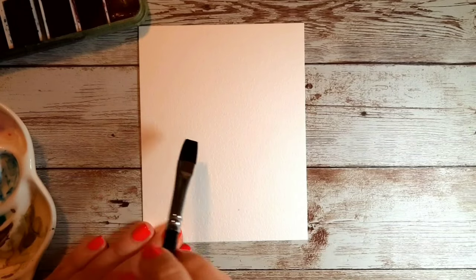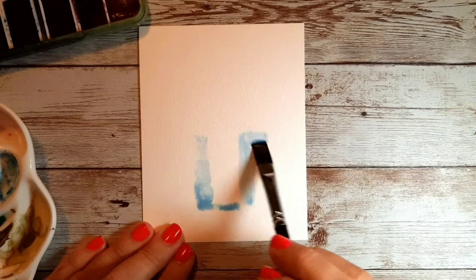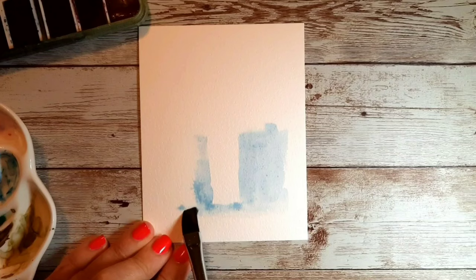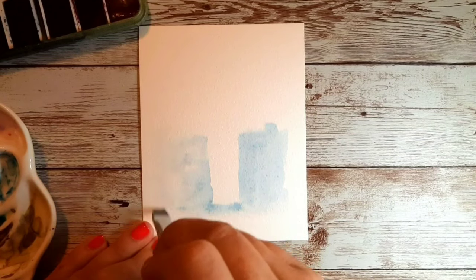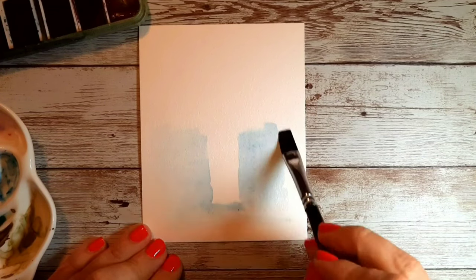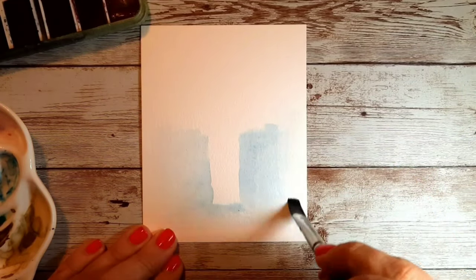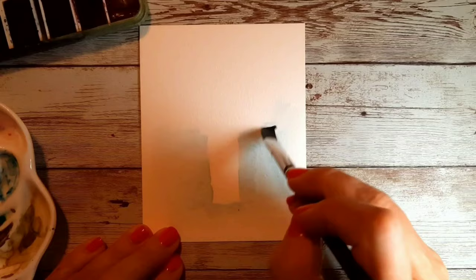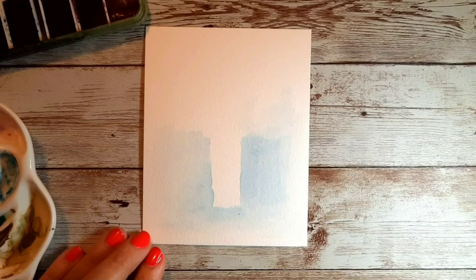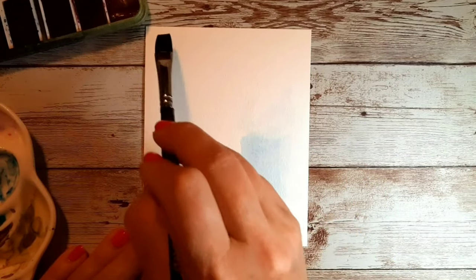Now I'm mixing a bit of my blue and just taking that and outlining the vase shape into the water I've already brushed in. You can see I'm not too worried about getting it absolutely perfect — I don't really care about straight lines. I really want this to be very loose, almost abstract. I'm just blending to the outer edge of where I want my painting, but leaving a bit of a border, and going in around where I want my florals to be and adding some more water.